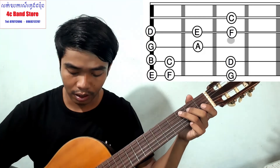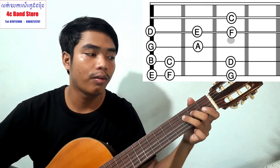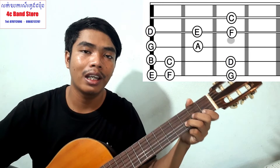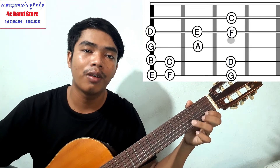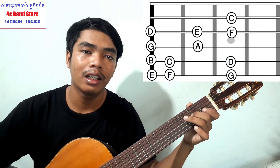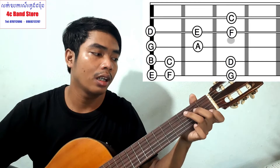Okay, I'm going to do something here. Do, Re, Mi, Fa, Sol, La, Si, Do, Re, Mi, Fa, Sol. Then back down: Fa, Mi, Re, Do, Si, La, Sol, Fa, Mi, Re, Do.